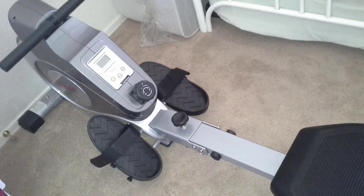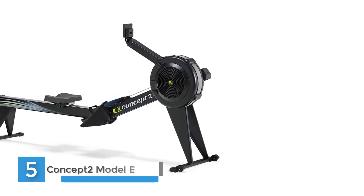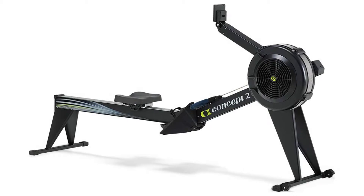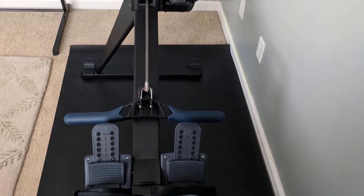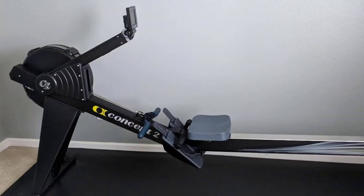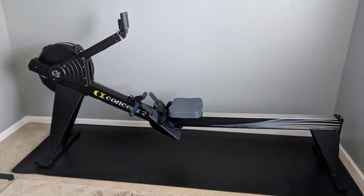Number five: Concept 2 Model E Indoor Rowing Machine. The Model E offers presence and durability with its 20-inch frame height, nickel-plated chain, and double powder coat with glossy finish. The higher frame means easier on and off for those with tight knees or mobility considerations. The nickel-plated chain requires less frequent oiling, and the finish protects against scratches. Aesthetically, the Model E is the luxury machine of the indoor rower world — solid and sleek in light gray or black.